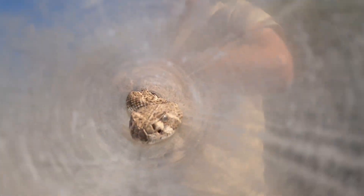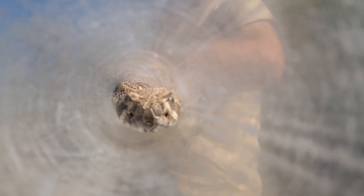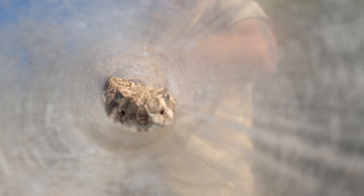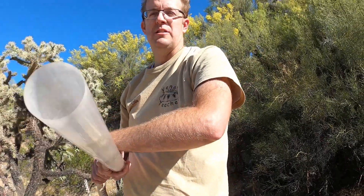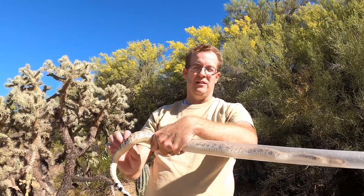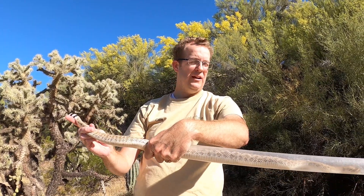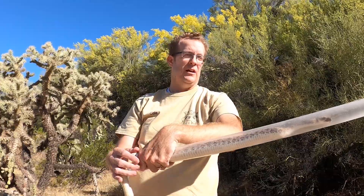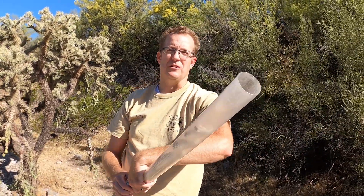So if you happen to see a snake in your yard, just remember the best thing to do is take a picture of it and try to identify it from that. You shouldn't be picking up snakes because you could be picking up the wrong thing and accidentally getting bit. Hopefully that helps — if you like what you heard, check out some of my other videos about education and learn about some of these dangerous but beautiful creatures.